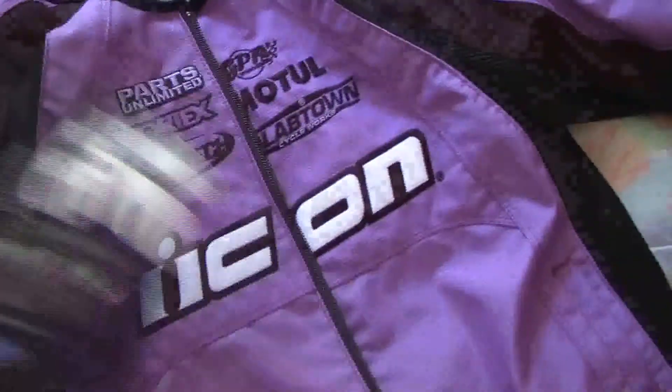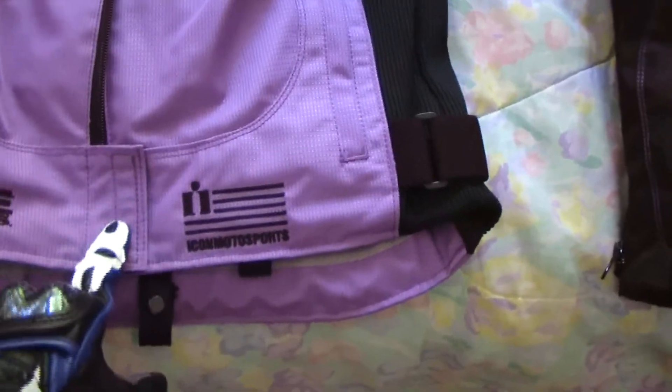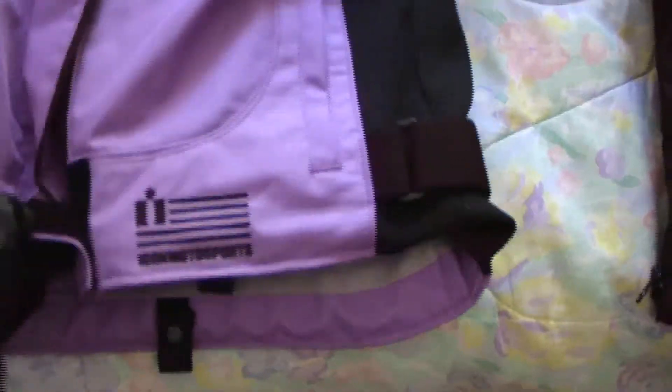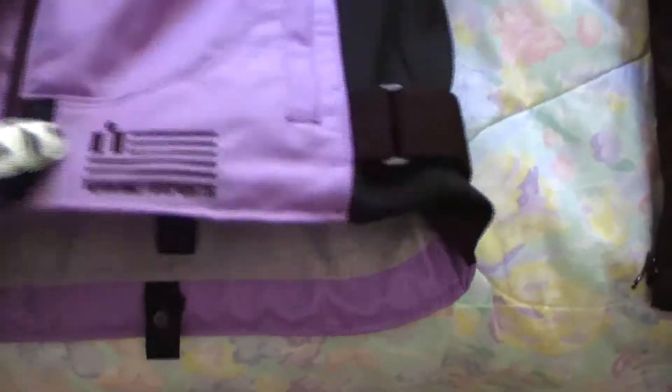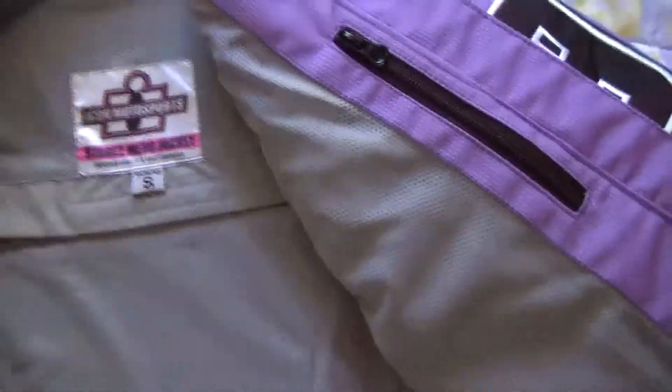This jacket's got some padding in the arms and the shoulders. The back one, however, is not very heavy duty — it's just ravaged foam. It's got a tank flap for not scratching up your tank. I'm looking for some back armor that's more heavy duty than this.